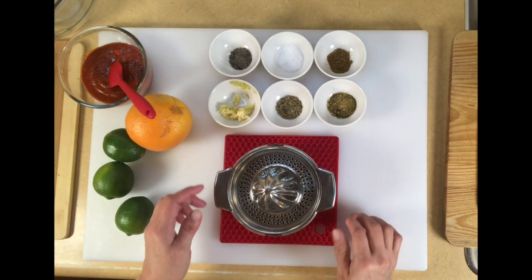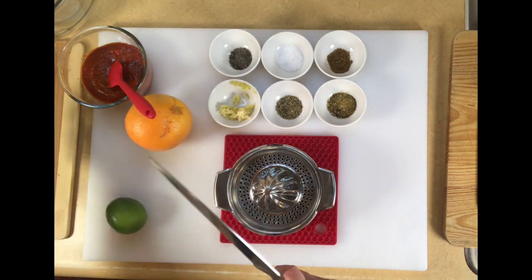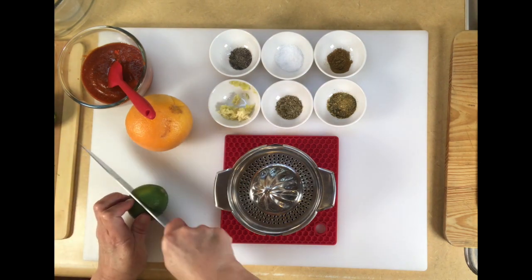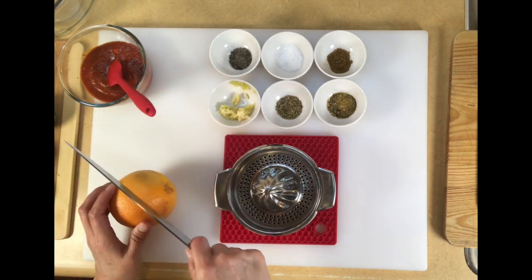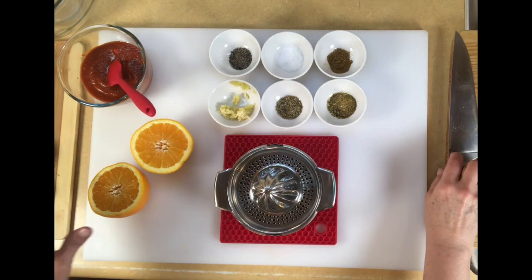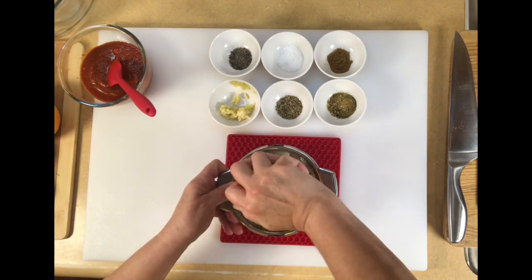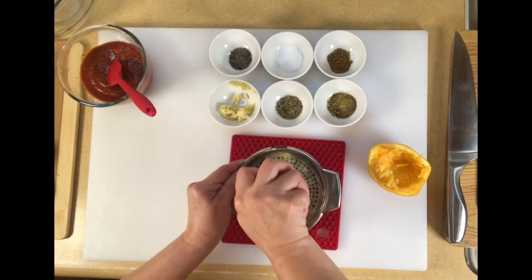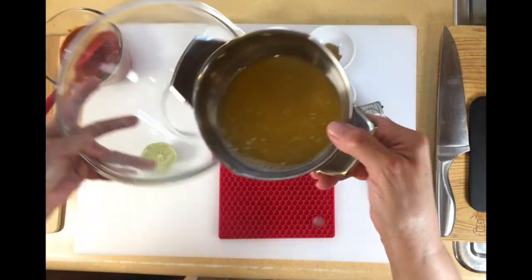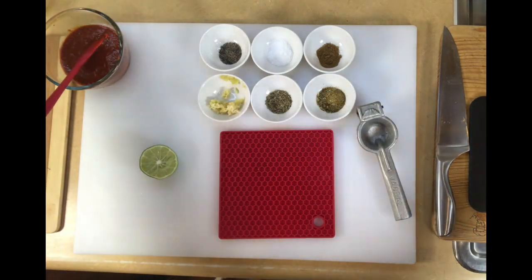We're going to start the recipe with the marinade. For that we're going to use the juice of two limes, maybe three, and the juice of one orange. The limes just depend on how juicy they are. I'm using my juicer but you can squeeze them by hand. This is about a half cup of juice and I'm going to put it into the bowl where I'm going to marinate the chicken.